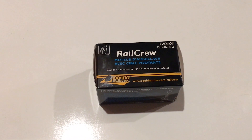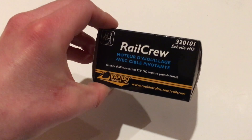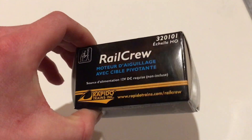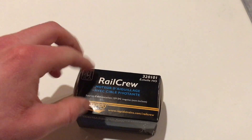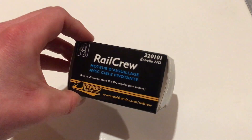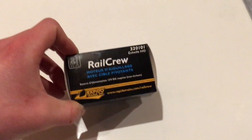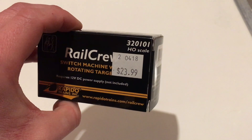This is a Rapido RailCrew Switching Machine, a relatively new product from Rapido — it came out sometime in the fall of 2017. I saw a video on how to install this thing way back then and I've wanted one ever since, so I finally picked one up. It was $23 Canadian dollars.